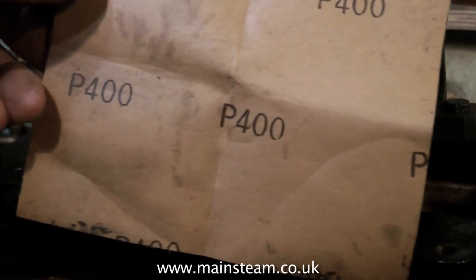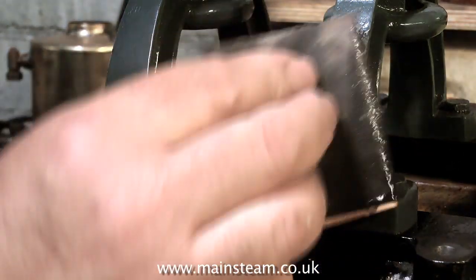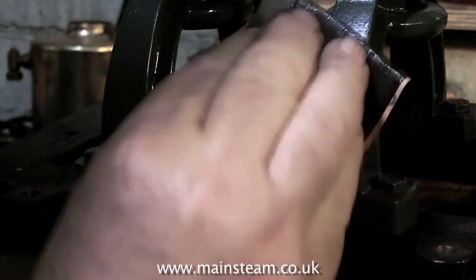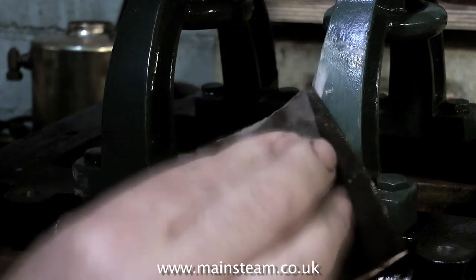Once all the filling is done, give the filler time to harden — which is not very long with the amount of hardener I put in this mix — then rub down the whole of the work with a piece of 400 wet or dry sandpaper. 400 is a good grade to use, it's not too coarse and it's not too fine. Use it wet though — if you use it dry, it will clog up in no time.